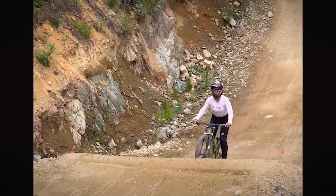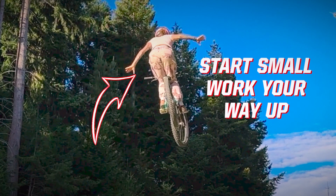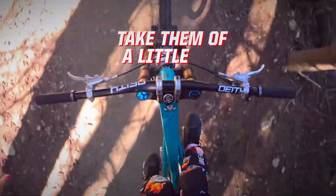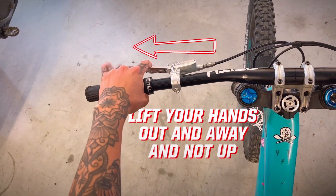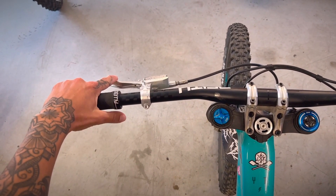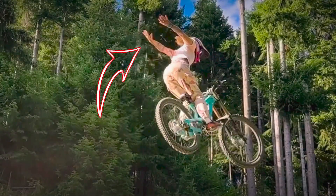Then we're going to start taking the hands off. You can take your hands off a lot less than this — you can literally just lift your fingers off the bars, then extend more and more. I would also suggest to lift your hands out and not up, because if you lift up you might accidentally grab some brake, which you do not want to do. Hopefully after some practice they will look something like this, or maybe even better.